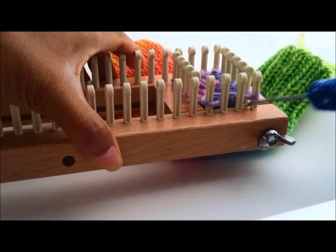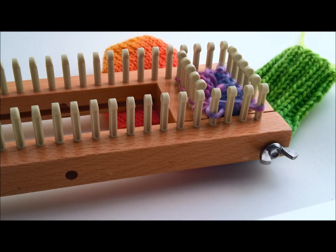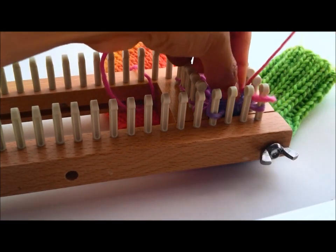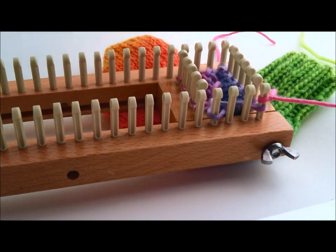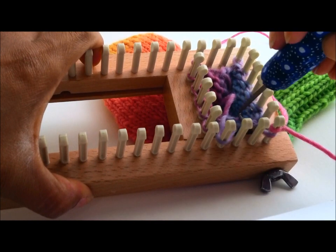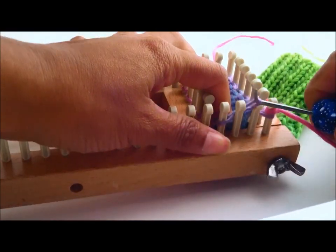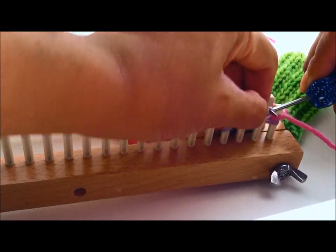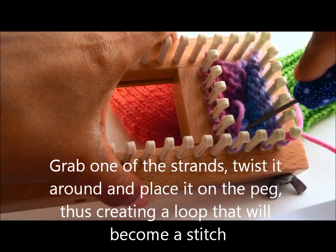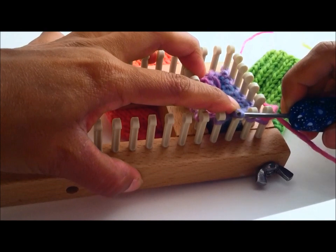You have two pegs that are empty — seven stitches, two pegs empty, seven stitches, and then the other two pegs are empty. Grab your yarn, make a slip knot and place it on any of the other pegs — I'm going to place it right there. Perfect. Now I'm ready to knit. For those two empty pegs, you are going to reach in and grab one of the strands going from one peg to the other and twist it around to create a loop, then place it on the peg. Do the same with the other strand right next to it — grab it, twist it around, place it on the peg.